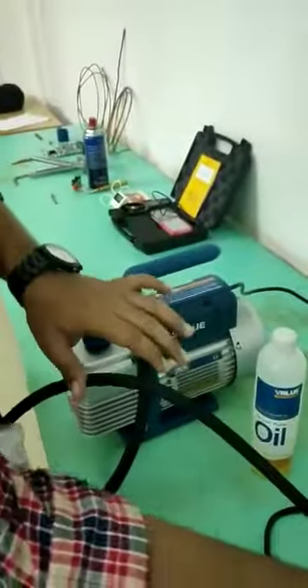So finally, through this pump we can create vacuum in a compressor. Thank you.